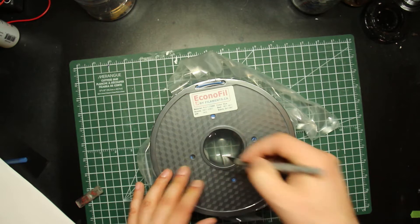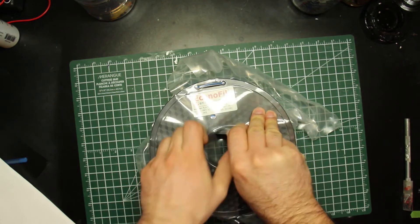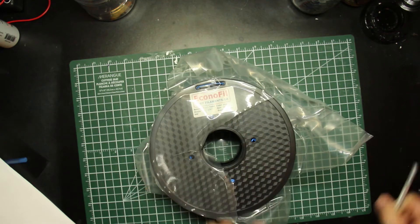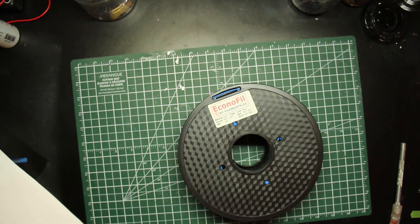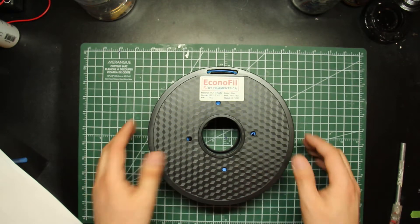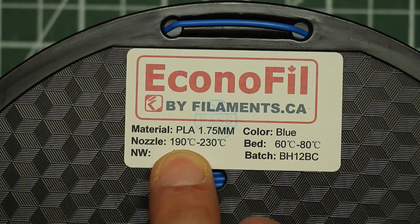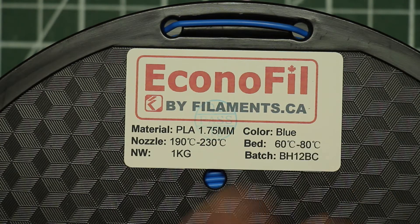The Pro PLAs from Filaments.ca come on a clear roll so that you can see how low it's getting, and it also has markers to give you a sense of how much you've used. I've never had a fancy filament spool like that, so I don't feel particularly left out by not having it. They say on the website that you don't need a heated bed, but they recommend 60 to 80 degrees C, and a nozzle temperature of 190 to 230. It comes in kilogram spools — this is the 1.75 millimeter PLA in blue.